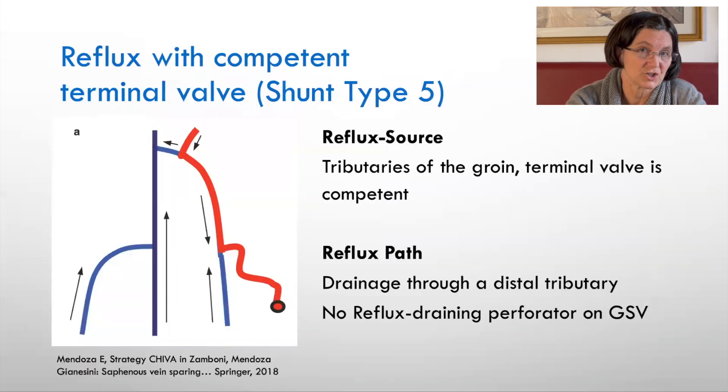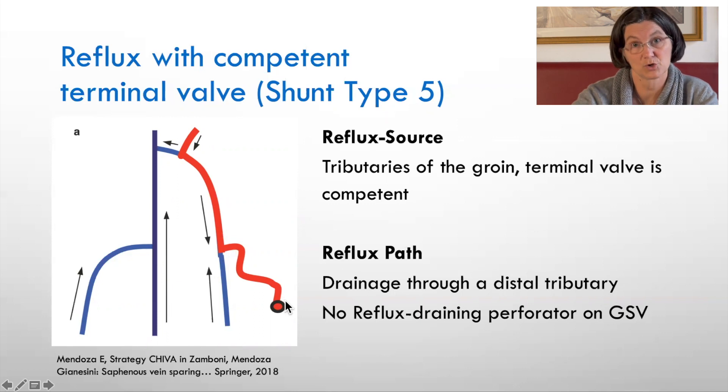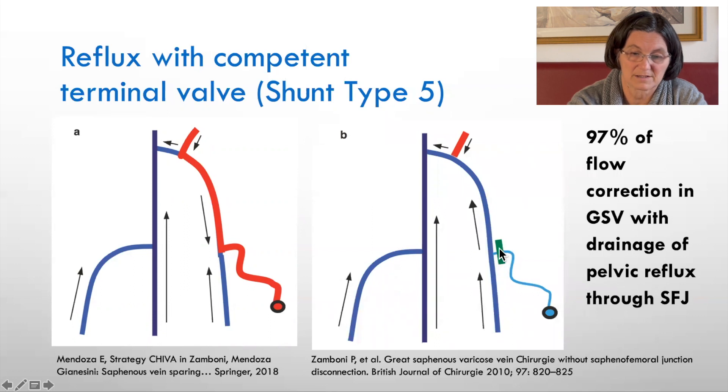So what do we do with this information in CHIVA? In shunt type 5, we have a competent terminal valve, a reflux from a groin tributary entering the great saphenous vein, no perforating vein draining the great saphenous vein, and a tributary draining the reflux to a more distal perforator. If we simply disconnect the tributary — called CHIVA 2 — because the terminal valve is sufficient, and if we disconnect this tributary, there is no escape point below. The reflux from the groin tributary will then drain into the deep vein and there will no longer be a recirculation in the great saphenous vein.